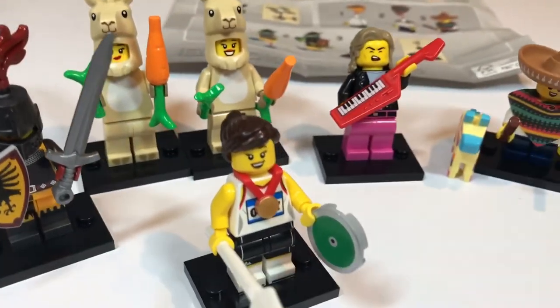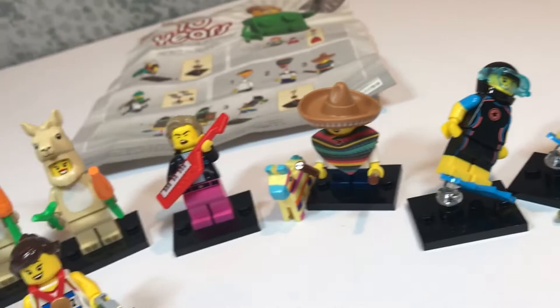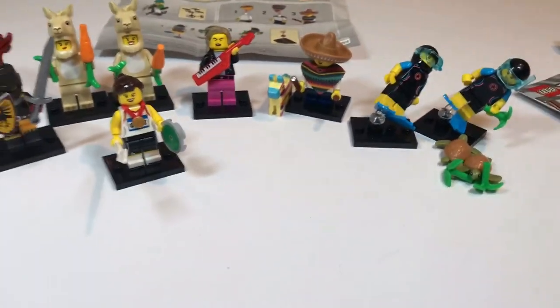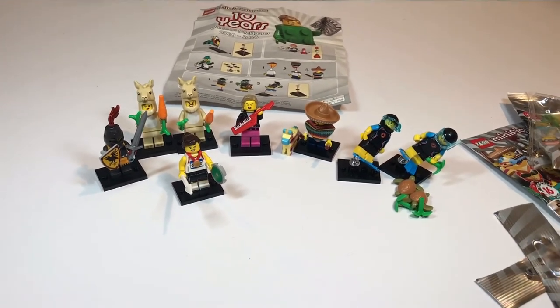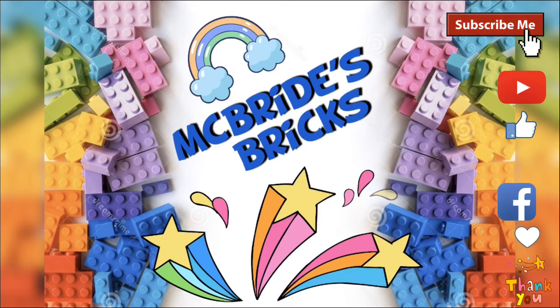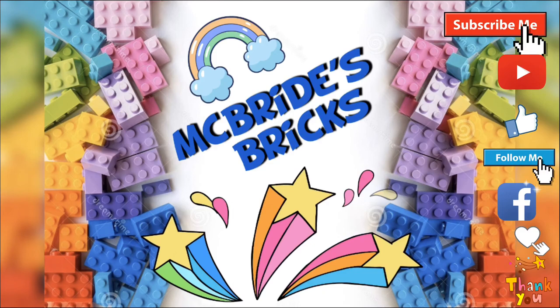So there we are, folks! There's all our first eight blind bags from Series 20! I can't wait to get my hands on some more, and hopefully there'll be no more duplicates! Thanks for watching — I hope you enjoyed this video! Don't forget to like and subscribe to our channel if you enjoyed it, and keep an eye out for more new LEGO fun!